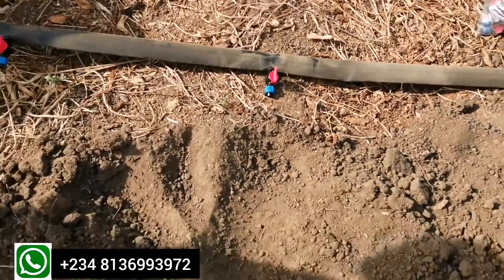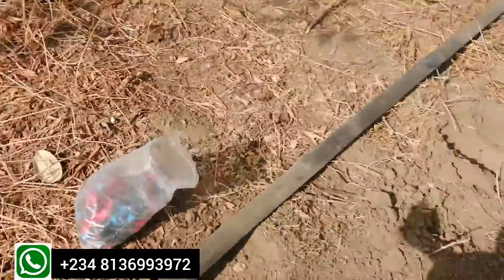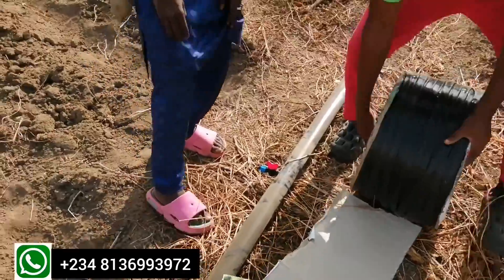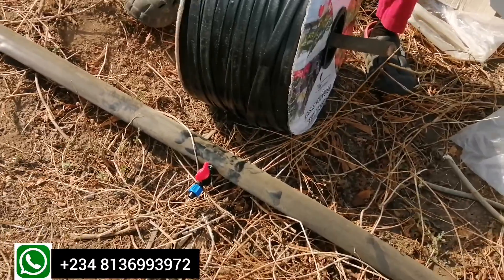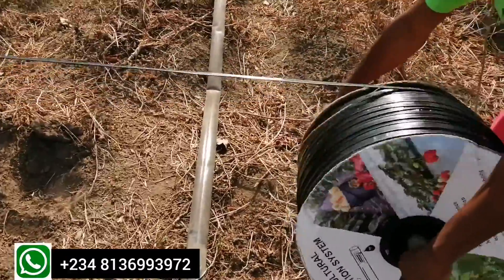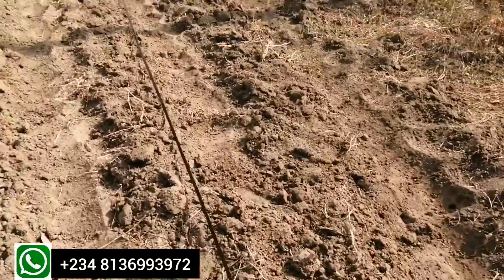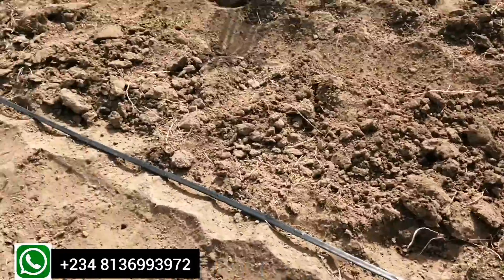The connector supplies water on the ridges. As you can see, one has already been fitted here and the hose will be connected to it to supply water. This is the connector. This is the end cap — it puts a stop to the flow of water on the drip line. And this is the drip line itself. The drip line takes water from the major line down to the ridges and will be connected to each connector at each point. As you can see, somebody is drawing the drip line out to be laid on the already-made ridges.